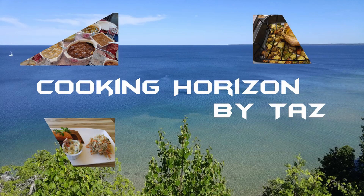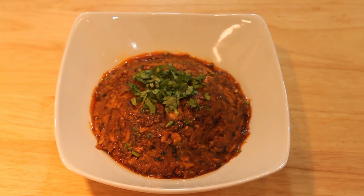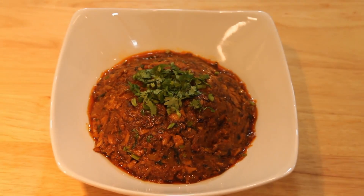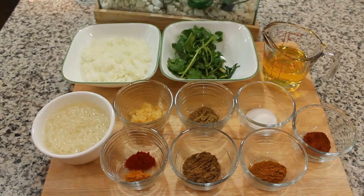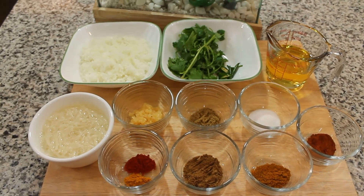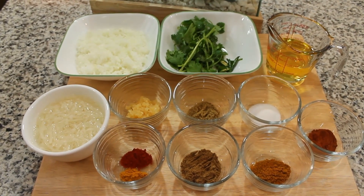Hello everyone, welcome to my channel Cooking Horizon by Taz. Today I'll show you how to make spicy mashed sardine. It's a very protein-rich dish. Here are the ingredients that we will use to make it.